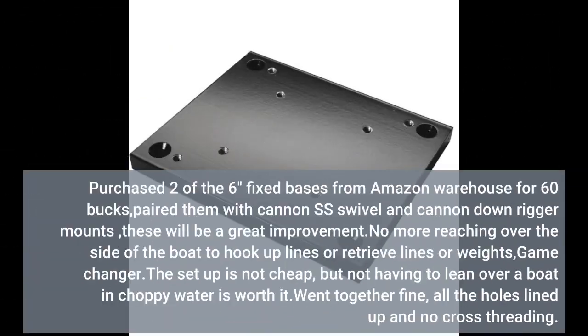Purchased two of the 6-inch fixed bases from Amazon Warehouse for 60 bucks. Paired them with Cannon SS swivel and Cannon downrigger mounts. These will be a great improvement — no more reaching over the side of the boat to hook up lines, retrieve lines, or weights. Game changer.